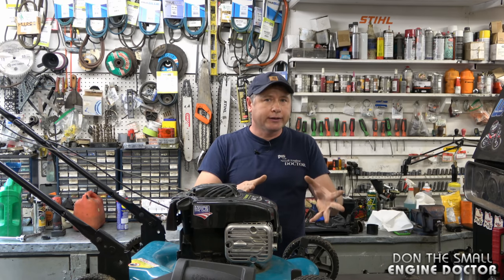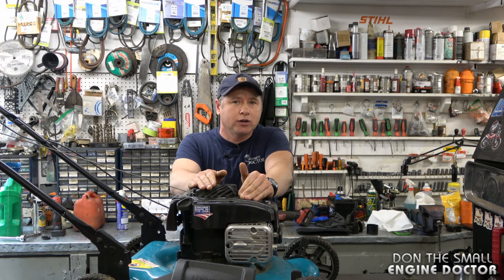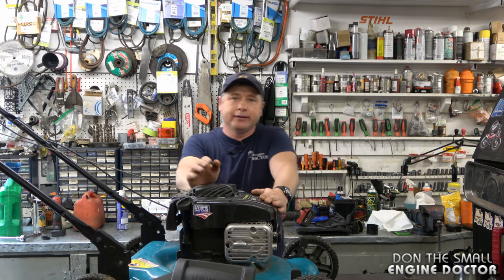All these issues can happen at once — you could end up with a bent blade, bent crankshaft, and a sheared flywheel key all at the same time. Sometimes you'll just have a bent blade and you'll be okay. A sheared flywheel key is easy to repair; a bent crankshaft is more difficult and may not be worth fixing if you have to pay somebody. So if you hit something, check all three items and decide if it's worth fixing or if you can do it yourself. Thanks for watching — hopefully this has helped you diagnose your vibrating lawnmower. Make sure to subscribe and follow me on Facebook, Twitter, and Instagram. Have a great day!